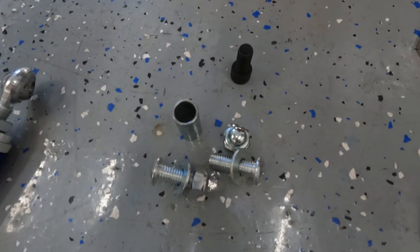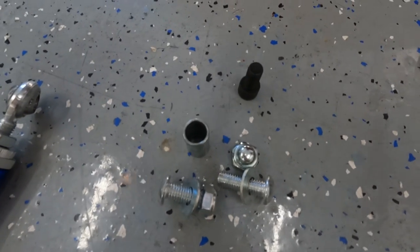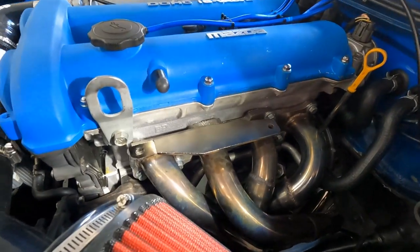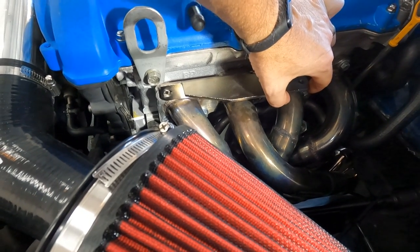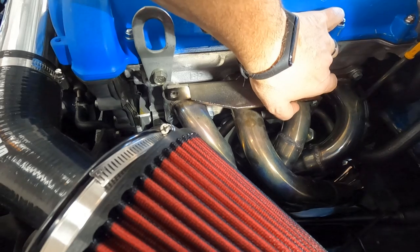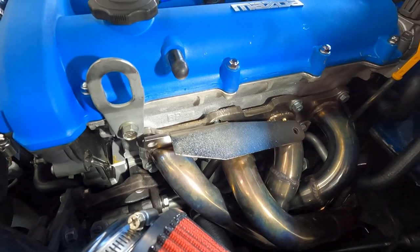We're doing a video on this because there's like zero information on YouTube, on miata.net, or anywhere about installing one of these. Hopefully today we can shed some light on how well it works and how to install it. So this bracket went in no problem — holes lined up, just finger tight — but the other bracket is off by a country mile. Not only do the holes not line up, but the bottom of the plate is hitting the header, so we're gonna have to do some modifications. This is what happens when you get cheap stuff and try to make it functional.